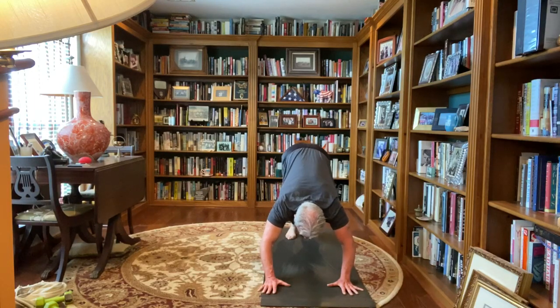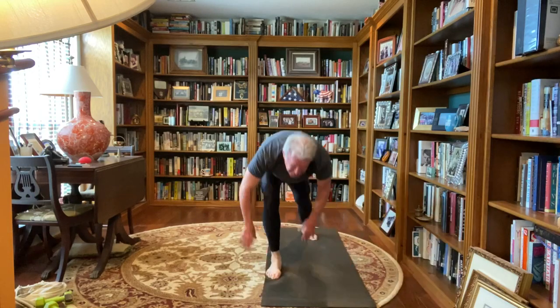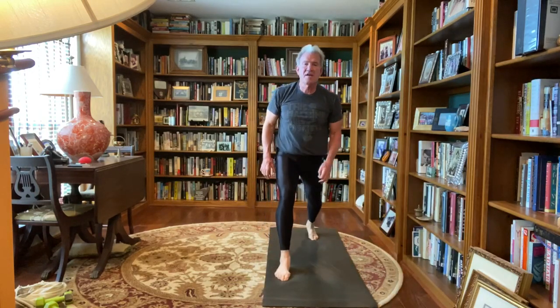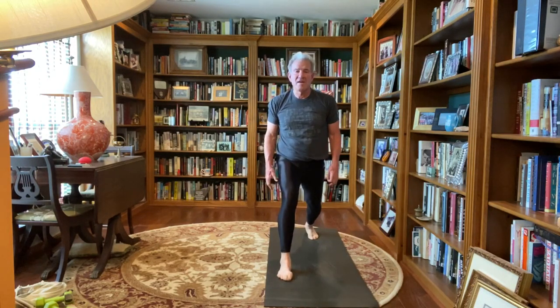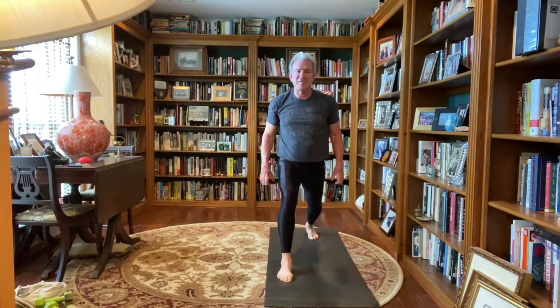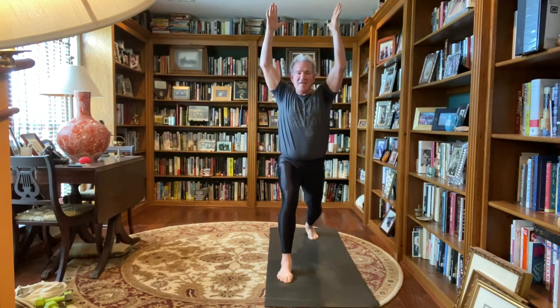Next inhale, right foot steps up to a lunge, big step up, pushing those feet, square your body to the front, straight up and down for your torso, dipping your hips slightly, flatten that front thigh, pushing those feet almost like you're tearing the mat apart. When your base is set, palms together, thumbs to the chest, arms overhead, lifting up out of the waist, inhale and exhale.